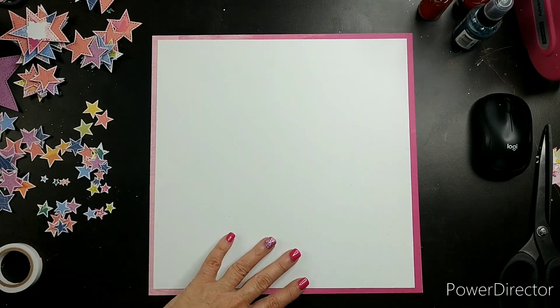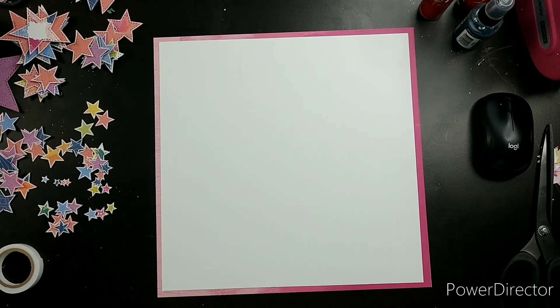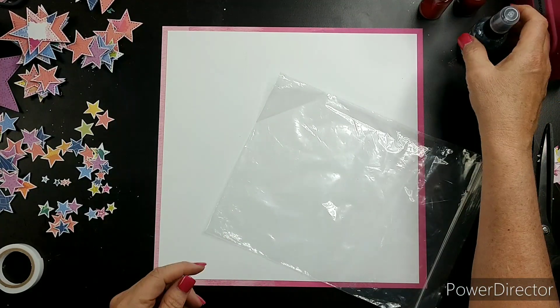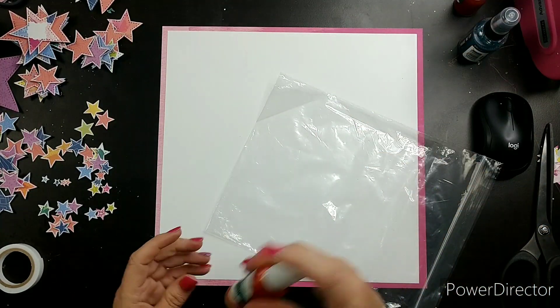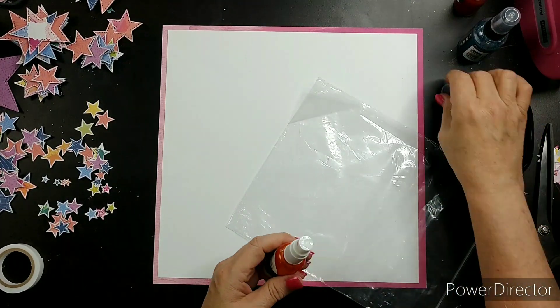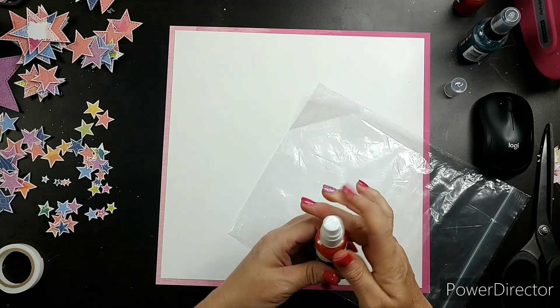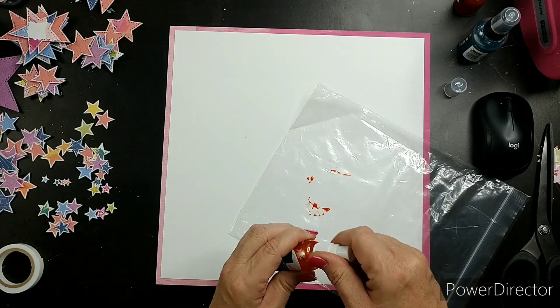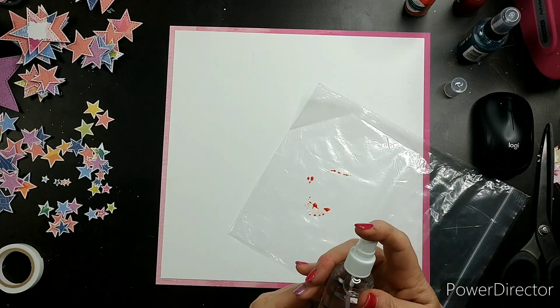Good morning everyone, welcome to Punched Out Thursday To Die For! As you can see, I have some die-cut stars. I will show you the die sometime here in the video.